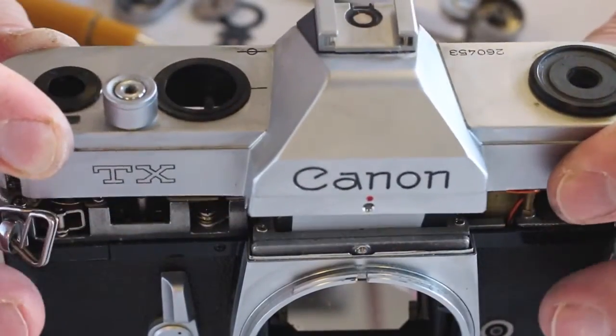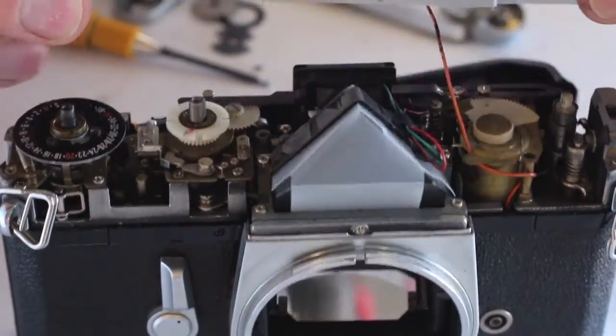Once all the screws are removed, the top cover will lift free. Be careful with the hot shoe wire.